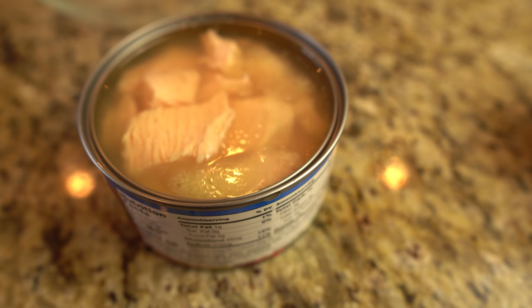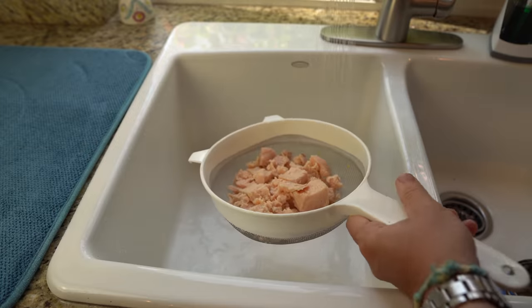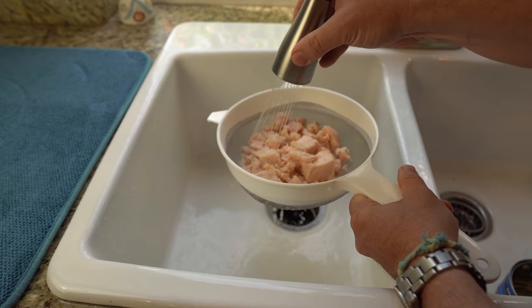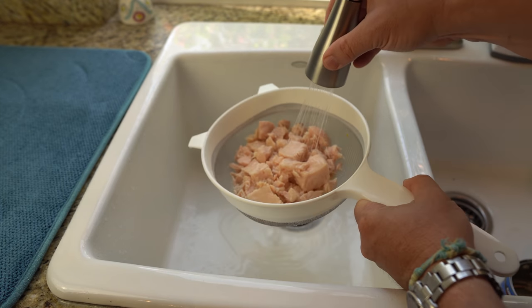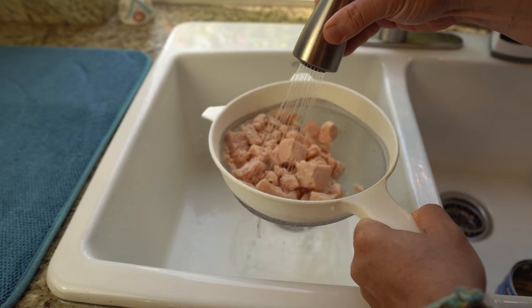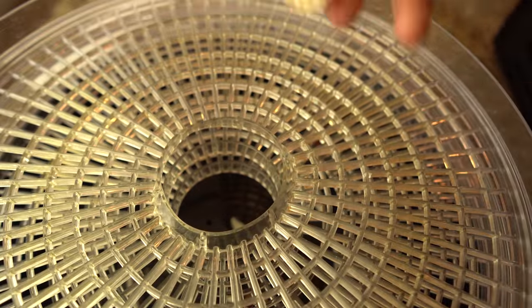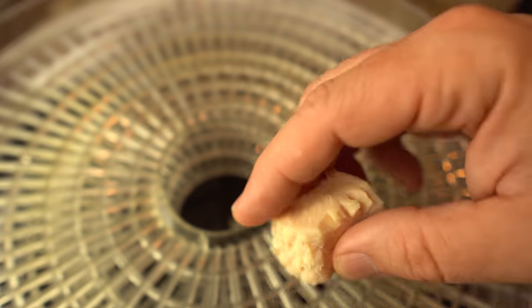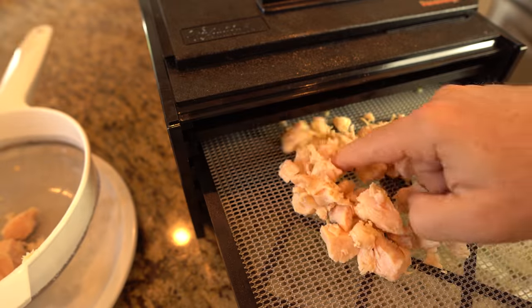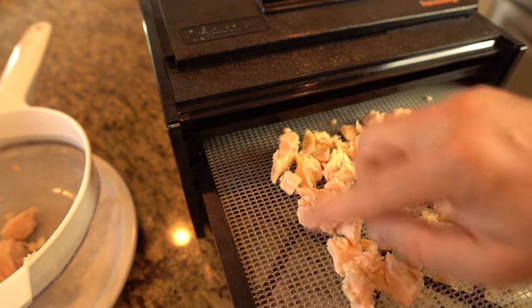The canned chicken process is simple. First, drain as much of the liquid from the can as possible. I then give the chicken a quick hot rinse to wash away any fats which may have been congealed on the surface. Getting the fat off preserves it from going rancid, allows you to get the meat dryer, and will increase your shelf life. I then put the chicken on the dehydrator tray. You'll want to break apart any larger chunks so all the pieces are no bigger than about half an inch. This will ensure even and faster dehydration.